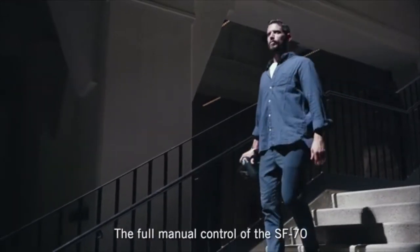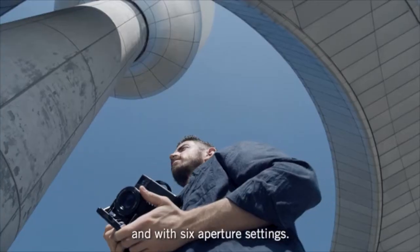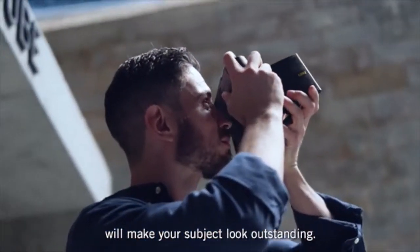The full manual control of the SF70 gives you the opportunity to adjust the aperture. And with six aperture settings, the largest of which is F5.6, it will make your subject look outstanding.